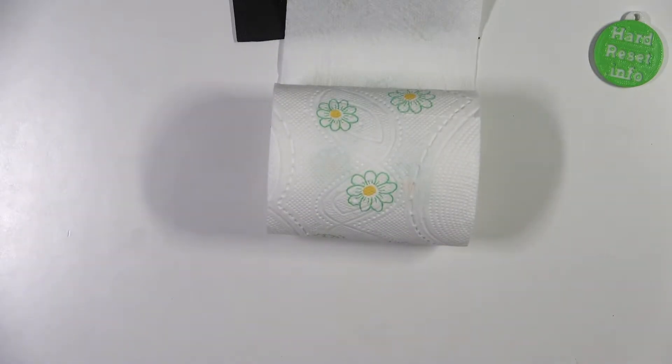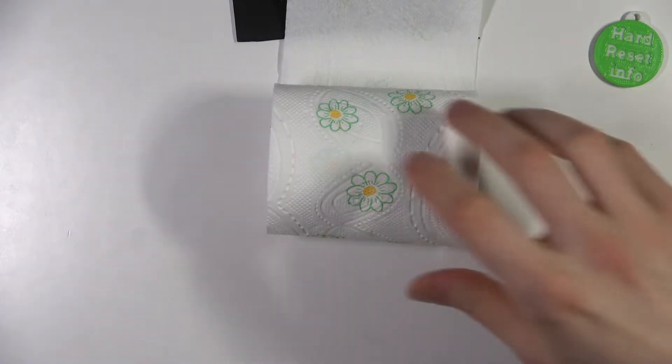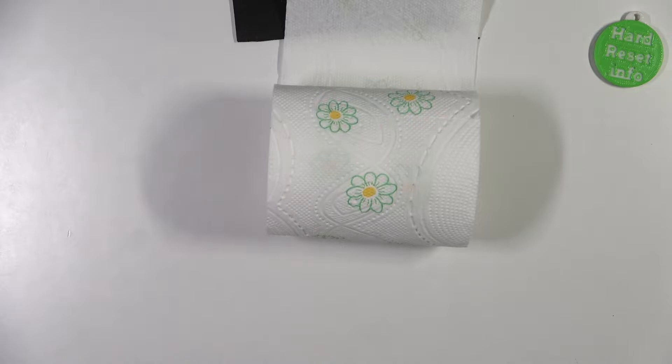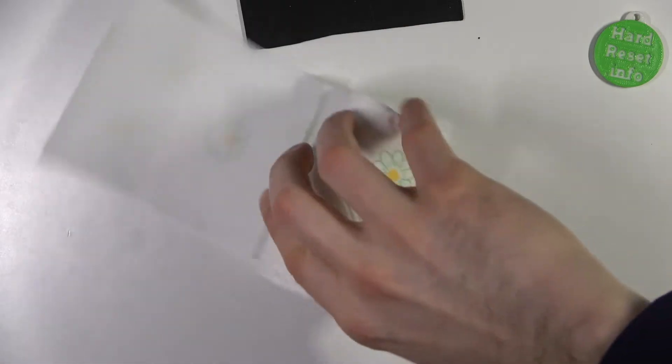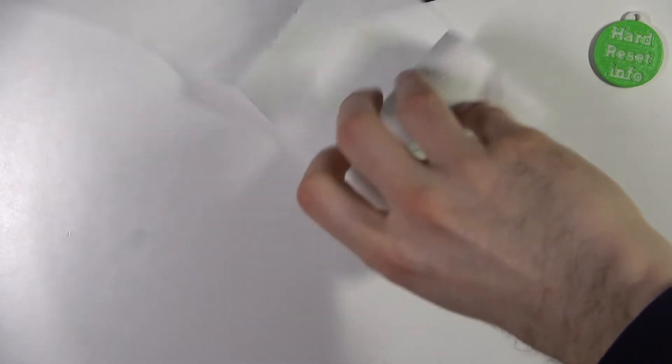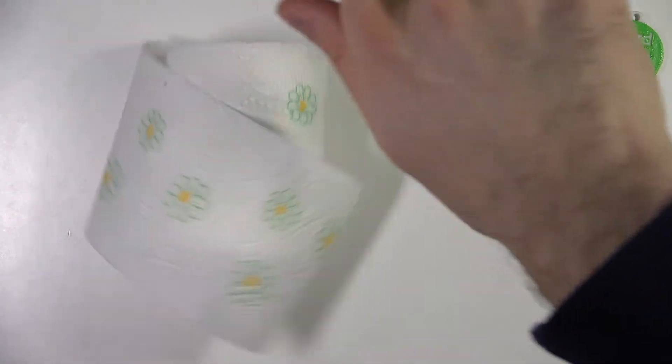I'm gonna record this toilet paper spin. Let me take a nice shot — let's get it. Okay, it spins not that good.